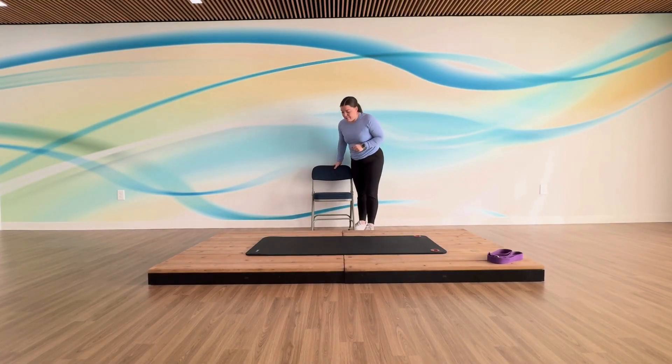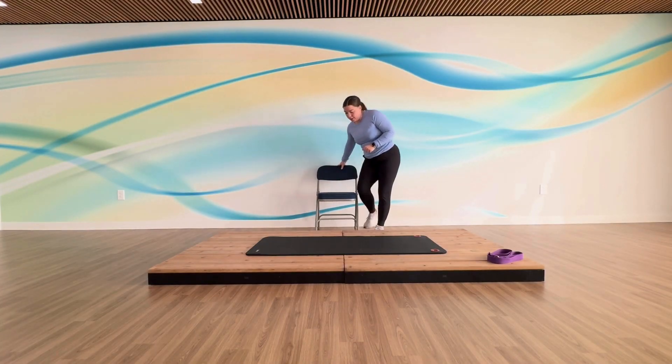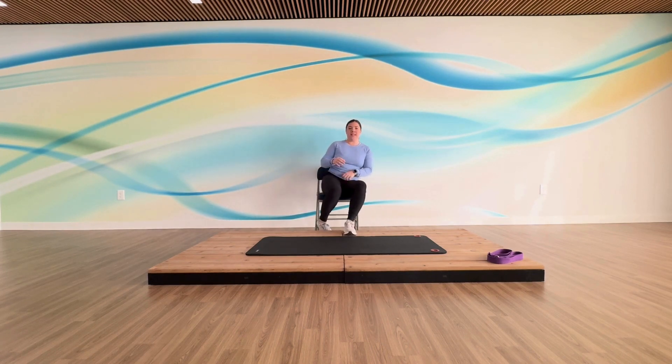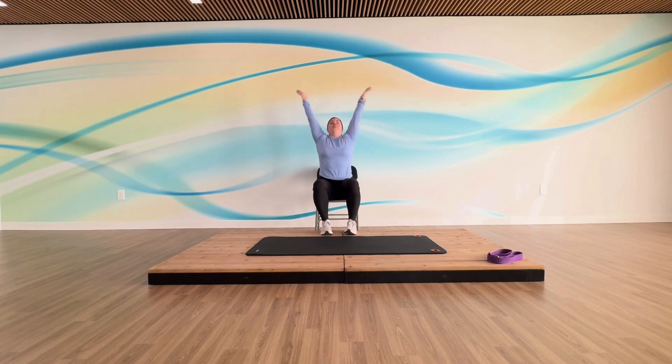For the first part of class today, we're actually going to be seated in a chair. We're going to do a little bit of a warm-up. Sit on that seat however is comfortable — we're going to first start with a big stretch up and down.